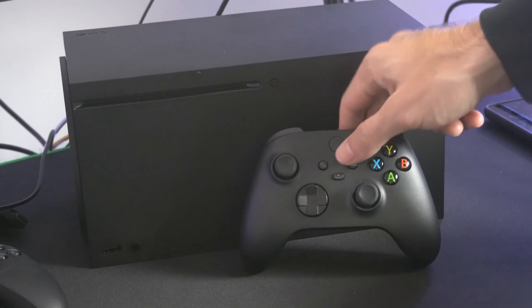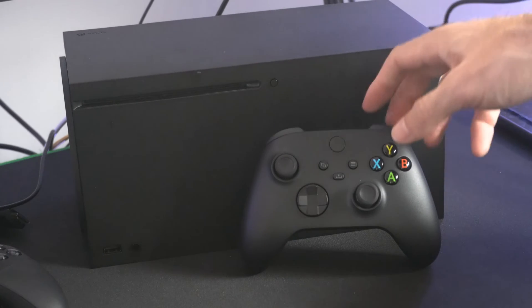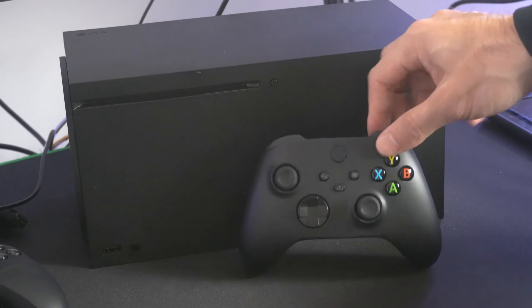So I felt it vibrate. Now, if I press the Xbox button, it's going to be placed into the Bluetooth pairing mode, where it's searching for a device to connect to.